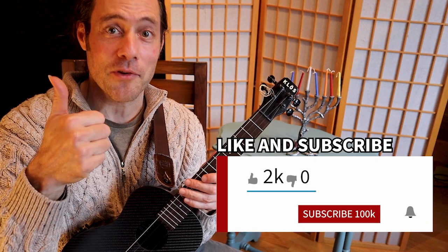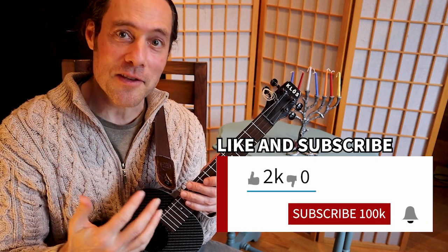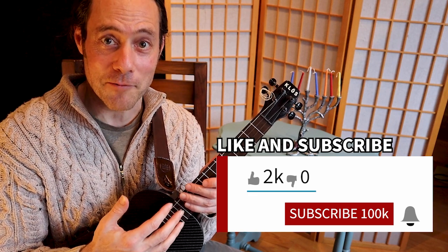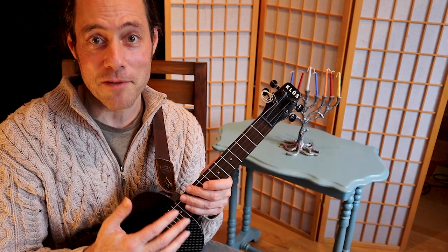If you're enjoying this video so far, do me a huge favor — click the thumbs up button, give it a like, and share this video with your friends. If you haven't already, I hope you'll subscribe to this channel, Ukulele Zen, where I put out videos each and every week for you to enjoy. Thanks so much — happy Hanukkah, let's jam!